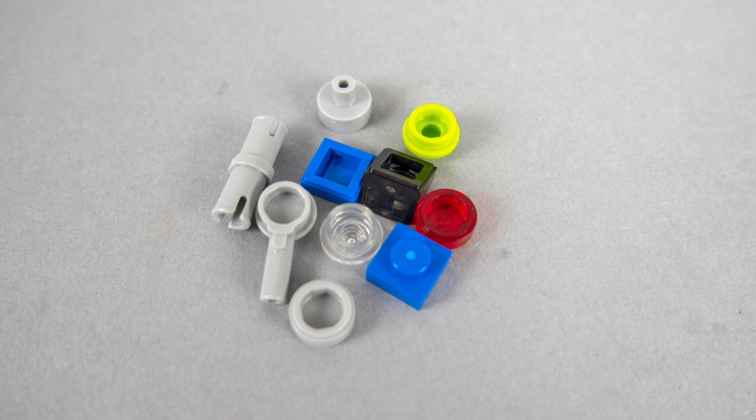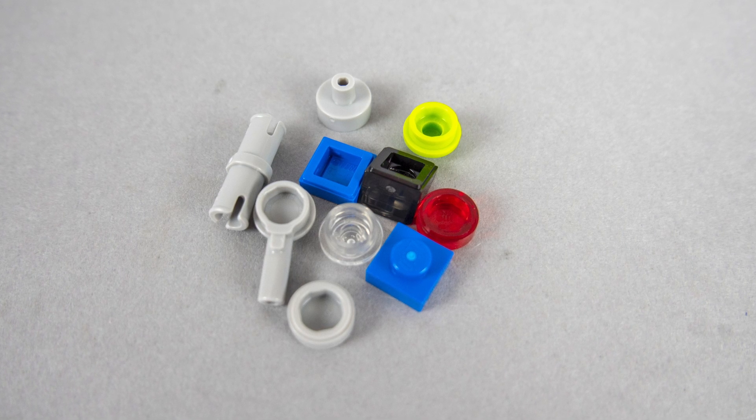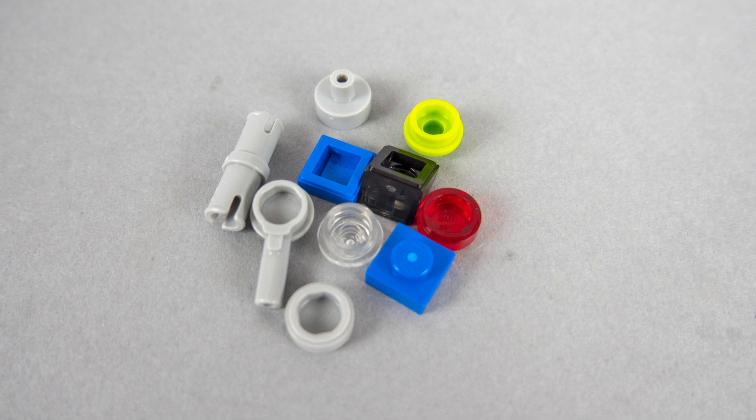The build is quick and without any complication — it can be finished in around 15 minutes. There are a few spare parts remaining that you can see here.